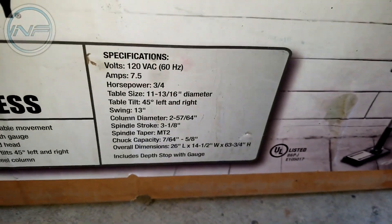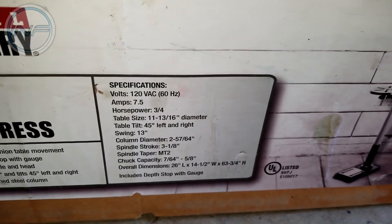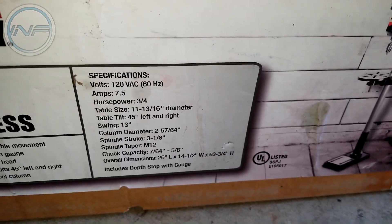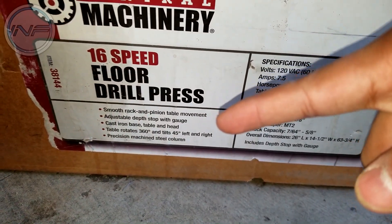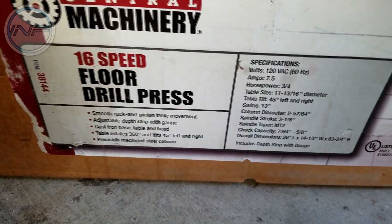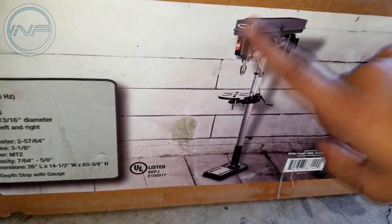Here are the specs: 120 volts, 7.5 amps, three-quarter horsepower motor. You can pause the video to read the rest. Some of the other features include a cast iron base, table, and head — so it's not stainless steel or anything. This is cast iron, that's cast iron, and this is all cast iron.